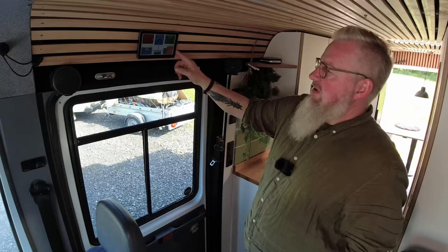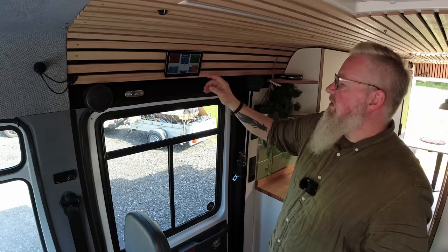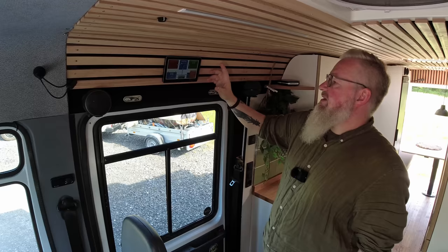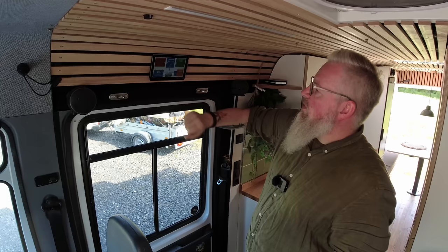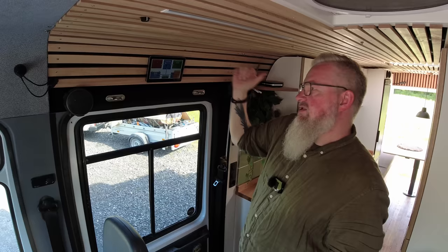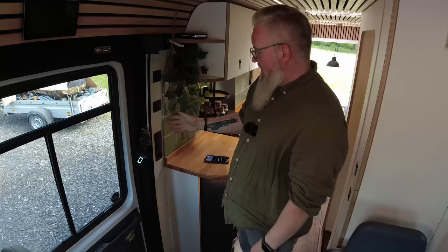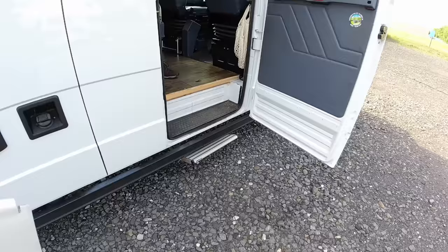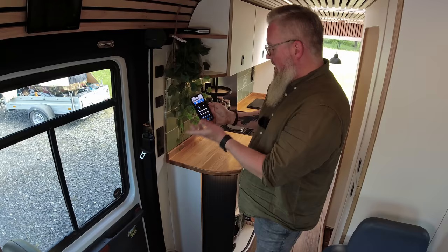For the electrical system, we use the Victron system and have just one display for everything we need. We have around 480 amp-hours of electricity, 650 watts of solar on the roof, and a generator with 4000 watts. On the display you can see what's happening — the floor heating is just running. You can also see the water and wastewater levels. Here we have our switches for all the lights, the electronic step, and the electronic awning. We can also control everything with the smart home system — it's quite easy to control all the lighting.